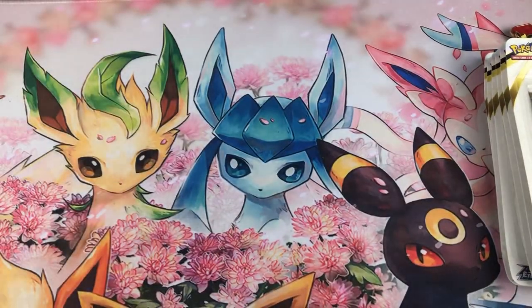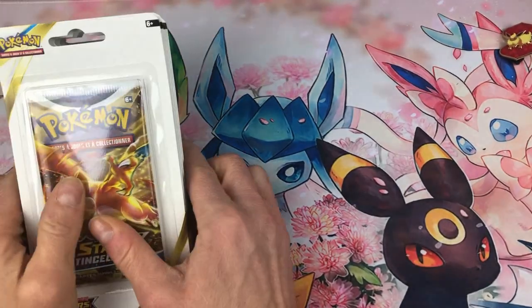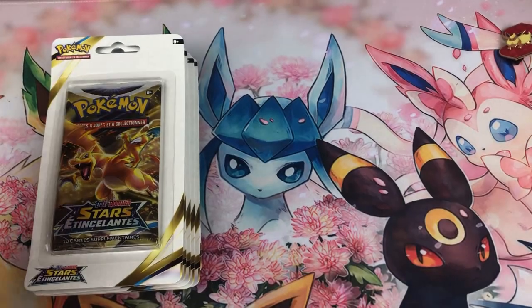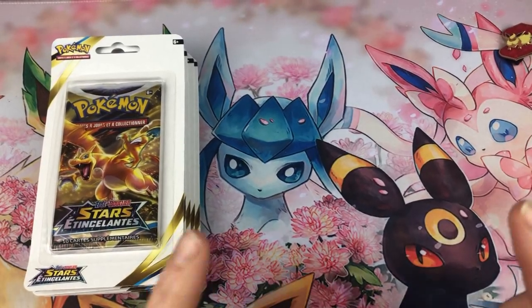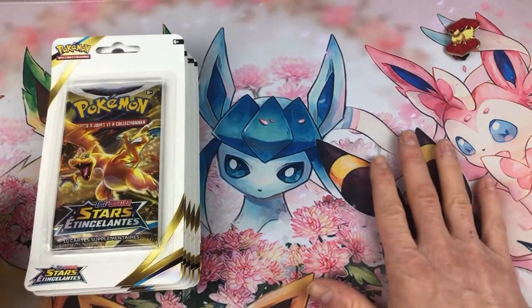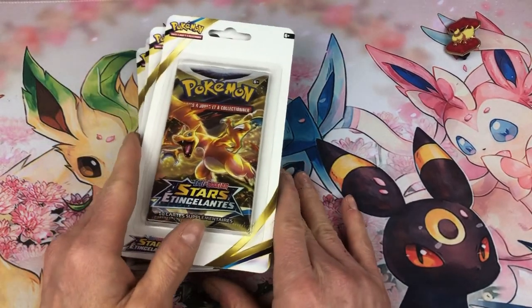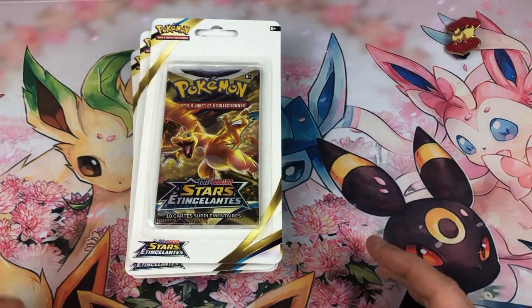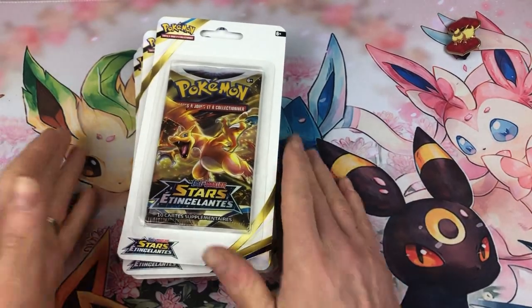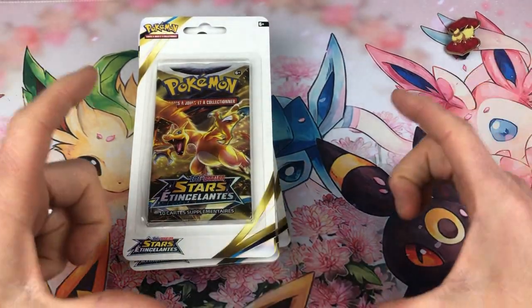Donc comme vous avez pu le voir dans la vidéo, j'ai été en boutique tout simplement et j'ai trouvé quelques boosters Étoiles Étincelantes. Gros gros bémol : c'est le cerclage qui a dézingué complètement les tripacks. Franchement, c'était dommage. J'aurais bien pris quelques tripacks pour vous en proposer à l'ouverture, mais ce n'était pas possible. Tout était abîmé. Même les boosters étaient abîmés, les cartes promo abîmées. C'était vraiment incroyable.